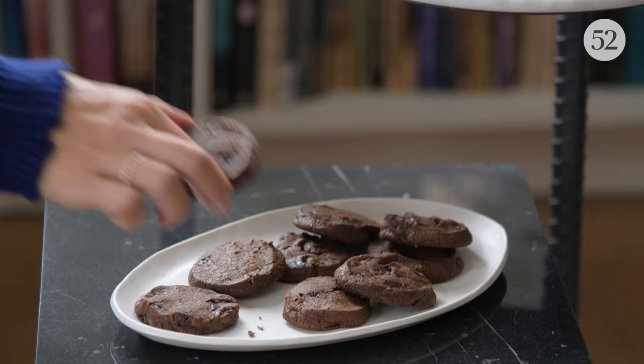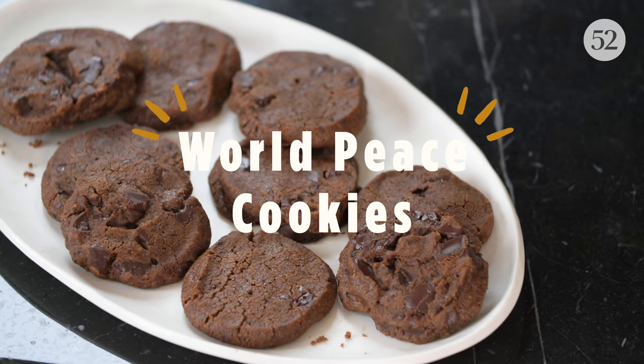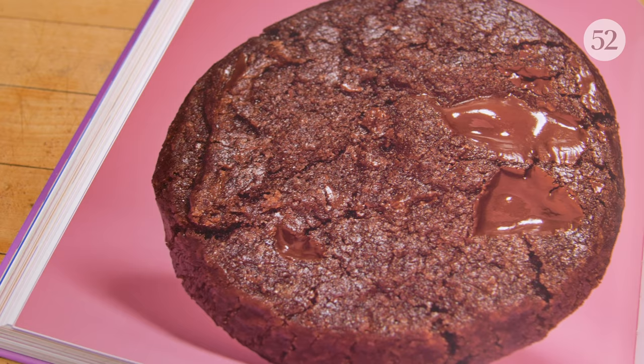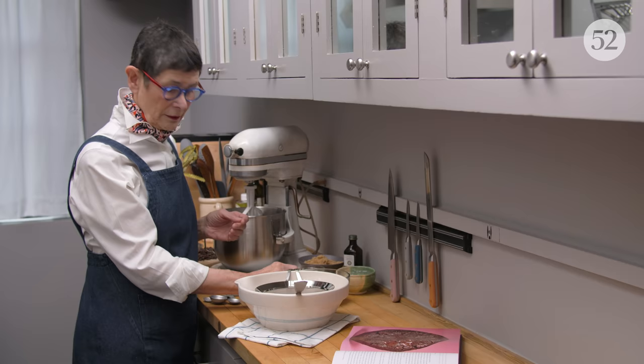The World Peace Cookie is my favorite of all favorite cookies, in part because I was given the recipe by Pierre Hermé, the Paris pastry chef, and it just changed the way I looked at a cookie. The chopped pieces of chocolate, the way some of them melt and some don't, the fact that the cookie itself is a little chewy and a little sandy like a shortbread. I've never met anyone who doesn't love this cookie.